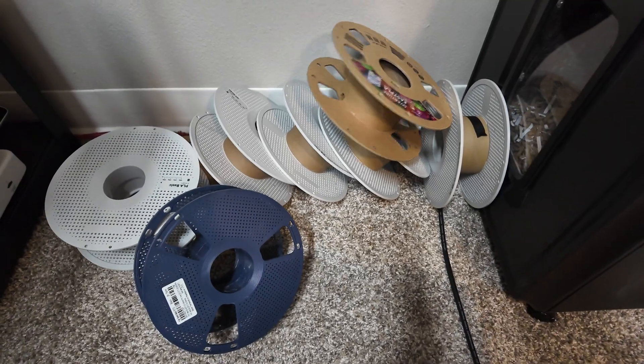So many empty spool holders — I've got a solution. Welcome back legends, I'm Mark from Legendary Makes. In today's video we're going to redo an older video from my older channel. With this new channel I'm revamping some of my older projects, and one of the projects we're revamping today is the filament spool holder — more specifically for the empty spool holders that you guys might collect.